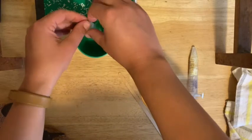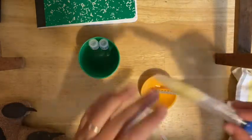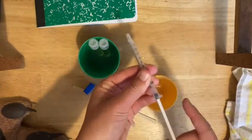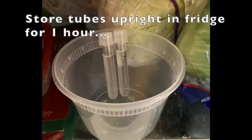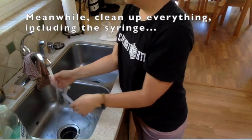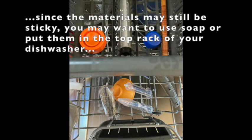These two tubes need to go into the refrigerator for at least an hour, and then you're going to check them. Everything else should be cleaned and thrown away. The tube and wooden stir stick can be thrown out. The syringe should be separated and rinsed thoroughly, or run through the dishwasher to remove any sticky sweet residue. Place the tubes upright in your refrigerator for one hour and set a timer on your phone. While you're waiting, clean everything else up. You may want to put everything in the dishwasher since it was pretty sticky. Also clean your lab workspace.